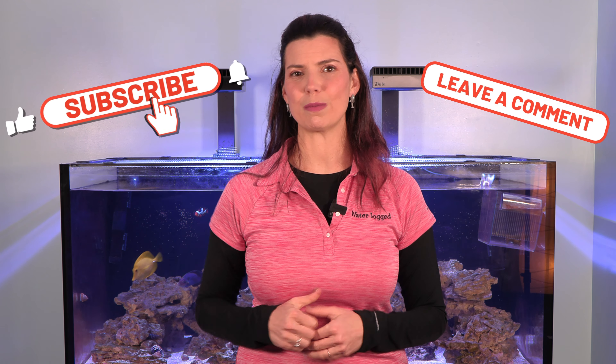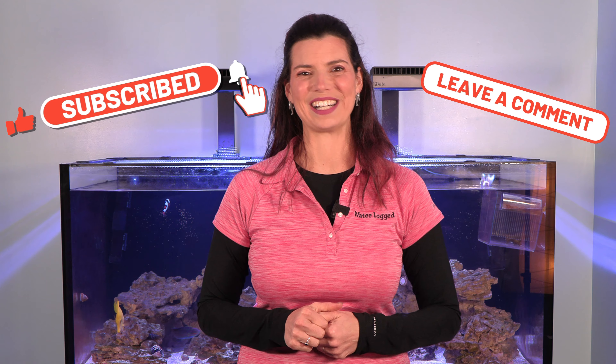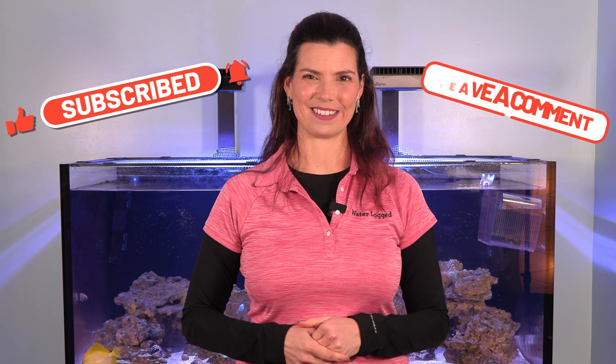That's going to conclude this video on utilitarian invertebrates. There are a whole bunch more I haven't listed, and I'm curious — have I included yours? If not, leave a comment below and let me know. This has been Hilary for Waterlogged on behalf of saltwateraquarium.com. Thank you so much for watching, and I'll see you next time.